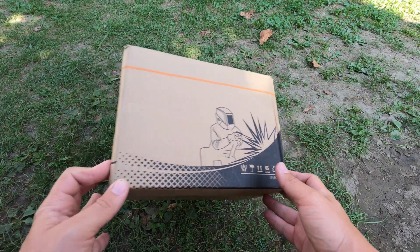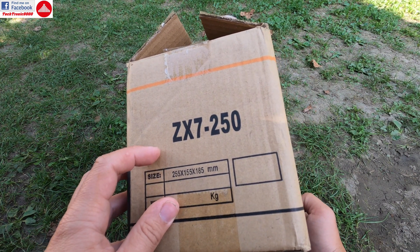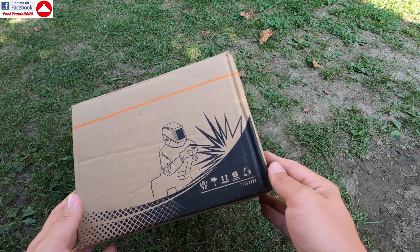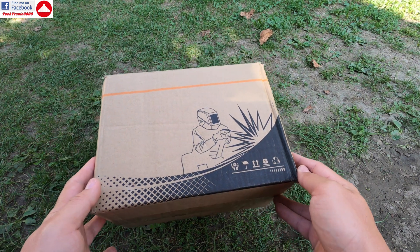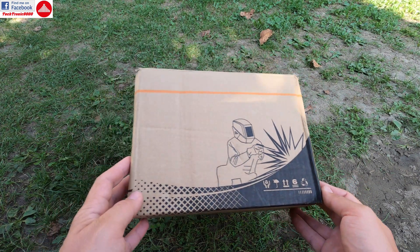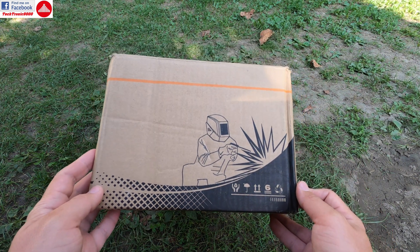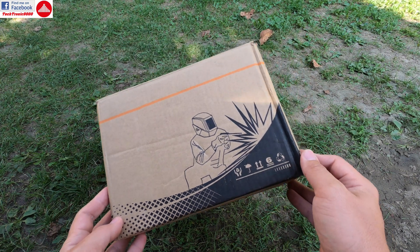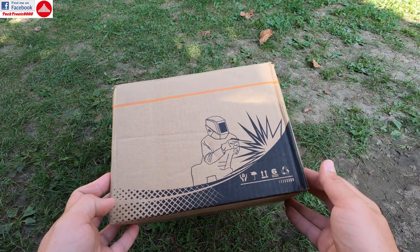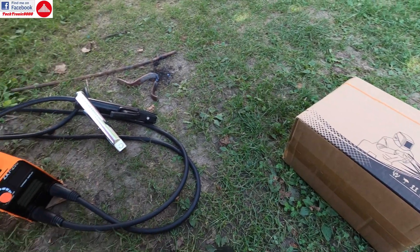Hello everyone and welcome to the review of the Minleaf ZX-7250 inverter welding machine. This being an inverter means that it's very small, very efficient, and should be very good — that is going to be tested. But this is also very cheap, so expectations are to be assessed right now.